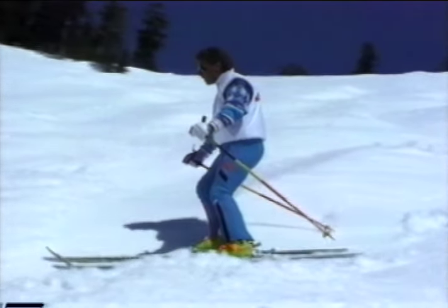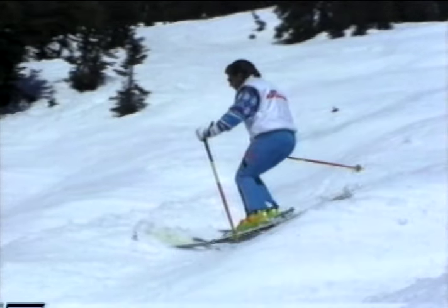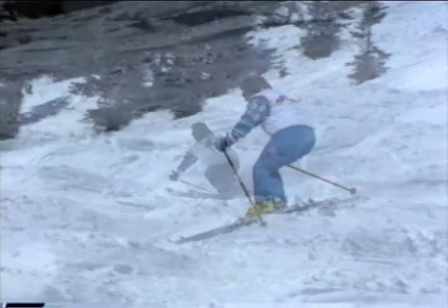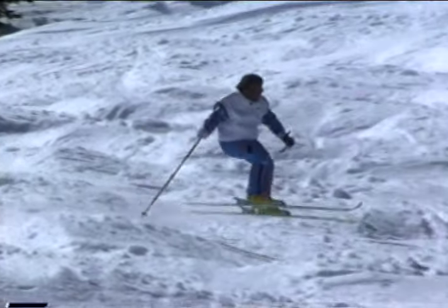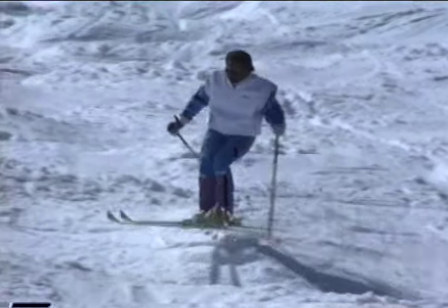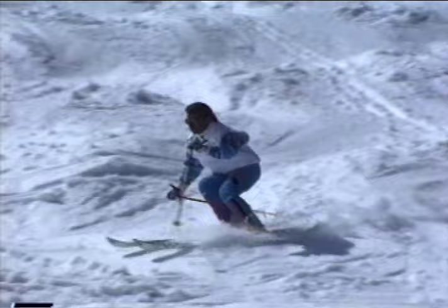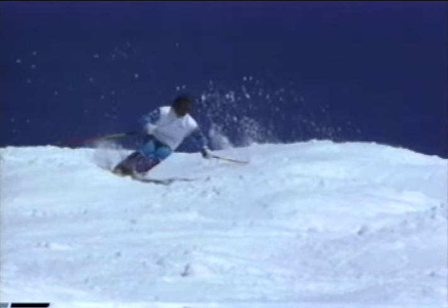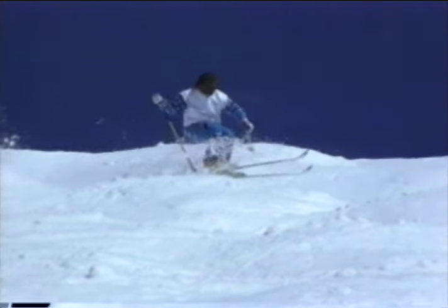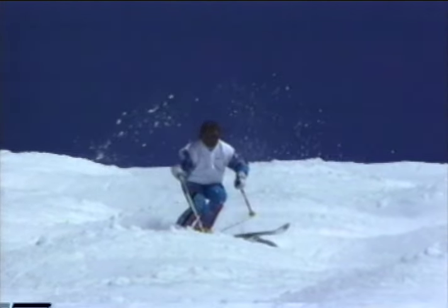Watch closely as the skier releases and applies pressure. This expert demonstrates how to handle difficult terrain by using maximum flexion and extension. Many good skiers have well-developed edging and pivoting skills. What sets apart the true experts is their mastery of the skill of pressure control. As a ski instructor, it's important to fully understand the skills concept. It helps to simplify all ski techniques taught by the CSIA. And when presented properly, it can assist skiers of any ability to feel and learn what good skiing is all about.